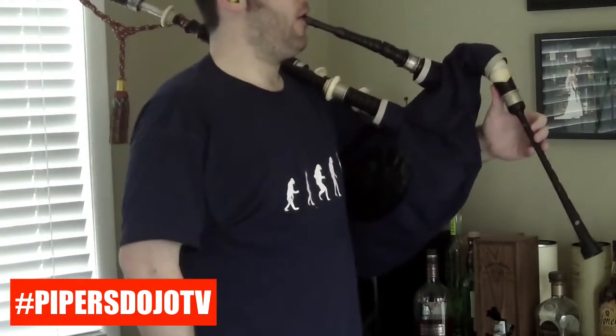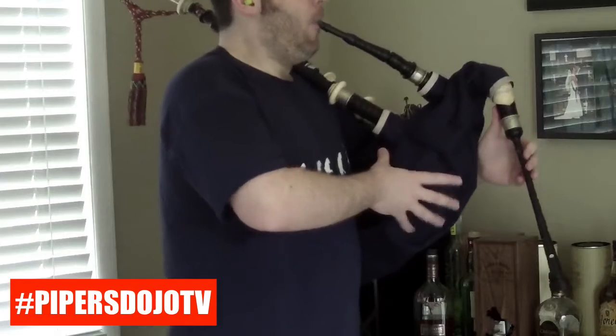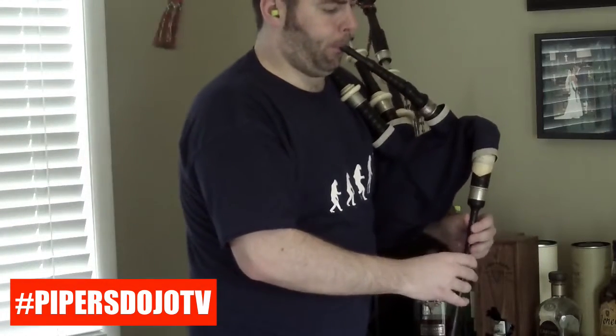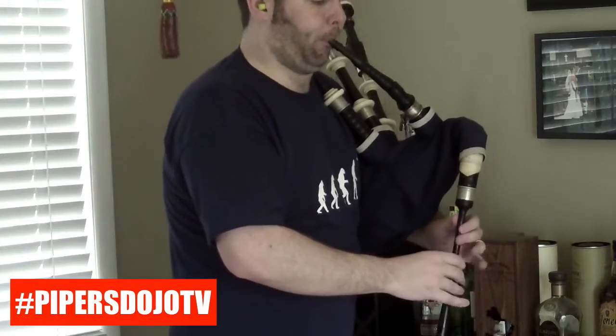Now, let's get into the three key technical things — but first, let's have a look at an example of a good attack here real quick. There are three things I want you to notice technically about this attack.